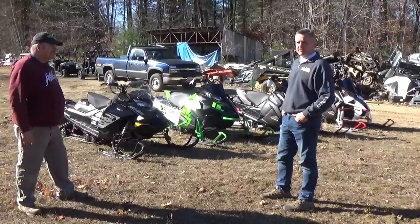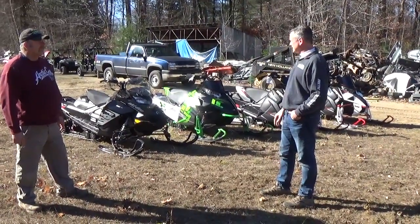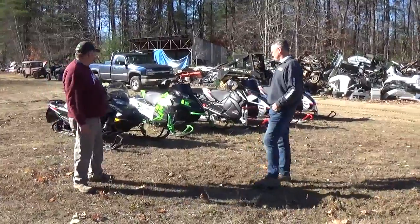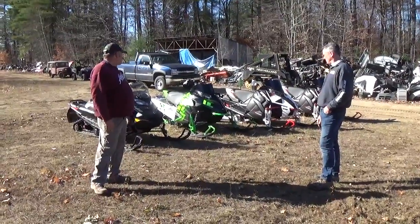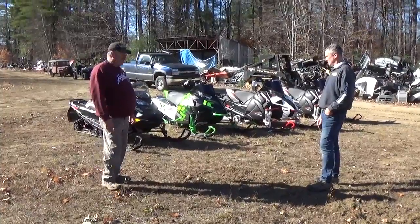850 TNT, brand new motor. 129, studded. That's the only thing that's done to it. It's got three miles on it, on the stand, that's it. And I brought a new ZR8000. It's also a 129. It's also studded. It's got maybe one mile on it. I ran it up and down the track one time last night in the dark.